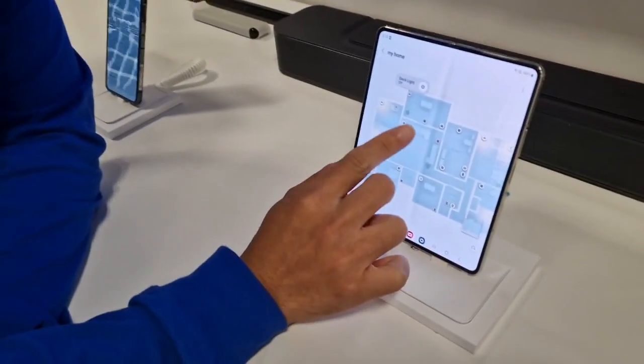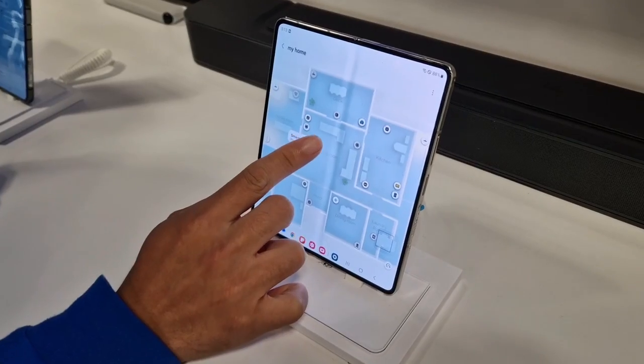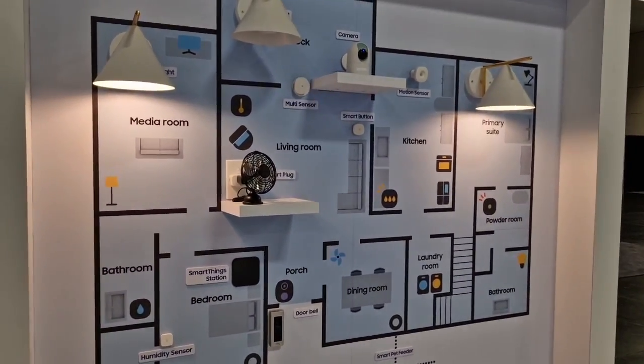That's where our smart plugs come in. Over here we have a smart plug — I'm going to turn that off and then you can see that the fan over there turns off.